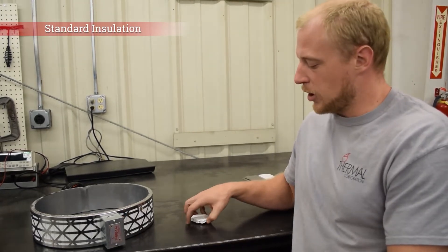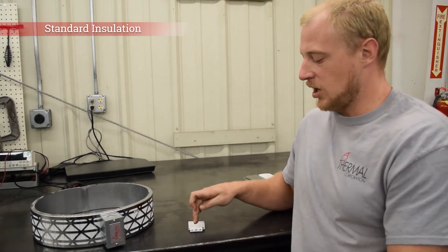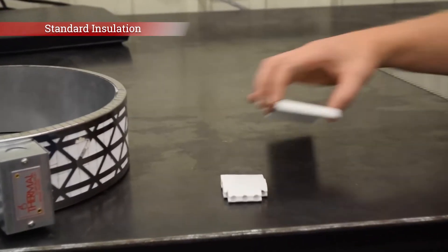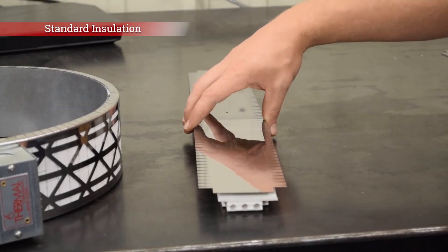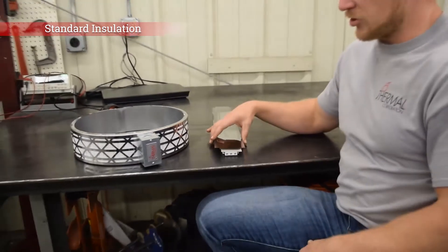A standard ceramic band heater is going to be composed of these ceramic knuckles that will have a resistance element wound through them. And then on top of those ceramic knuckles will be one layer of three-eighths inch thick ceramic paper, and then on top of that a solid stainless steel sheet metal outer sheet. So that's just a standard ceramic band heater.